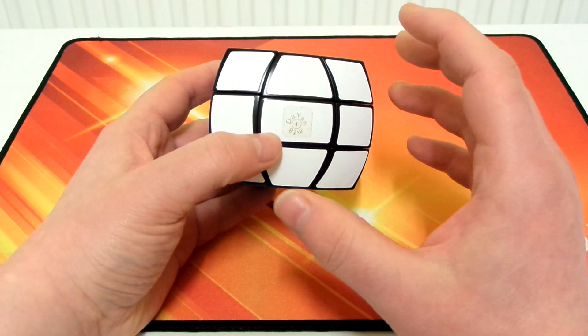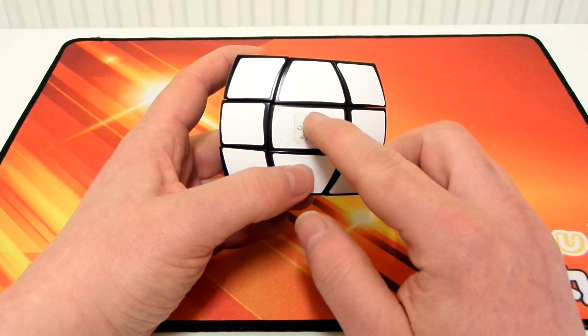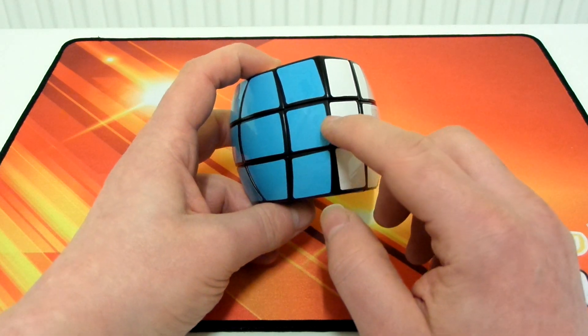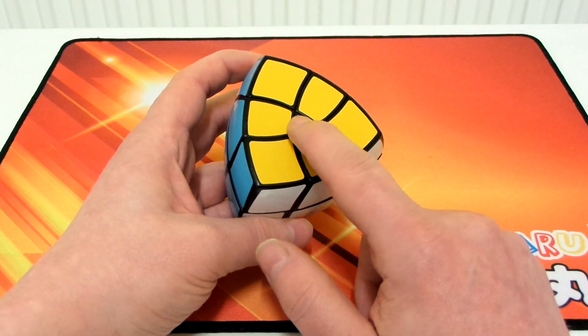The names I give the pieces is just going to be based on how they look to me. So I'm going to be calling these pieces centres, because they do look like centres, and I'm going to be calling these pieces edges, because they do look like edges. This is a real edge, this is a real corner, and this is a real centre.